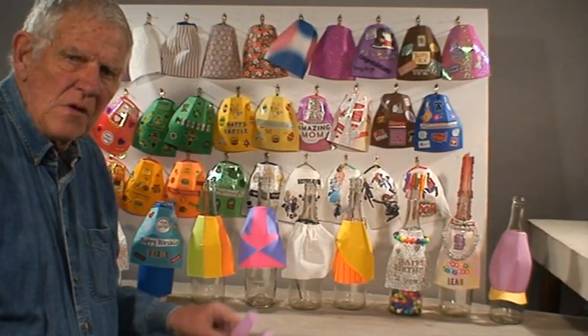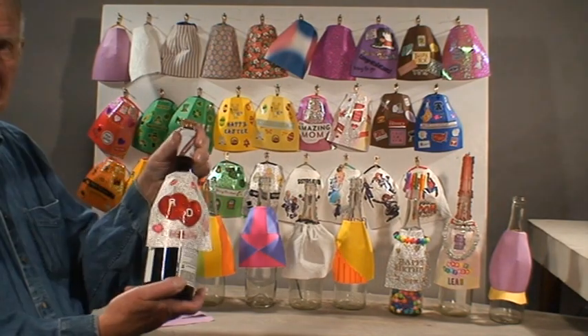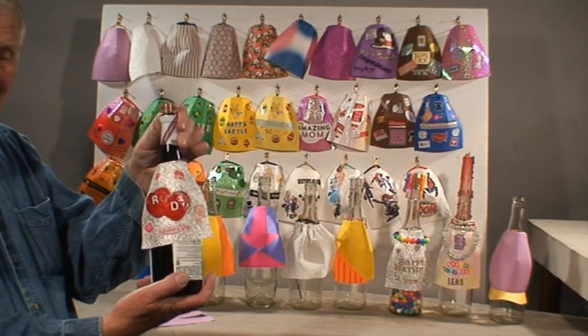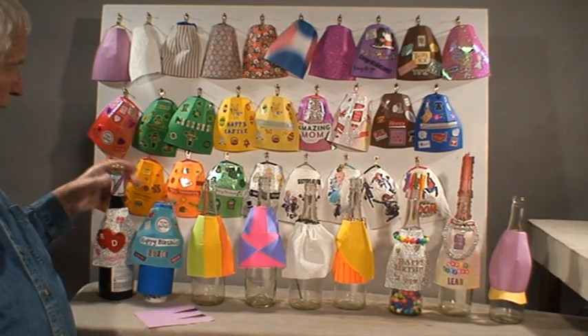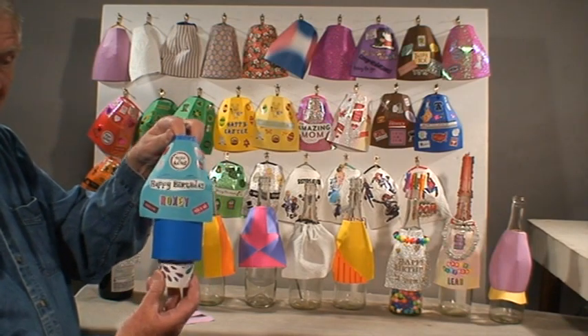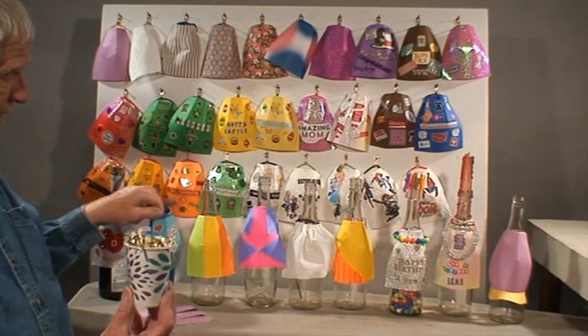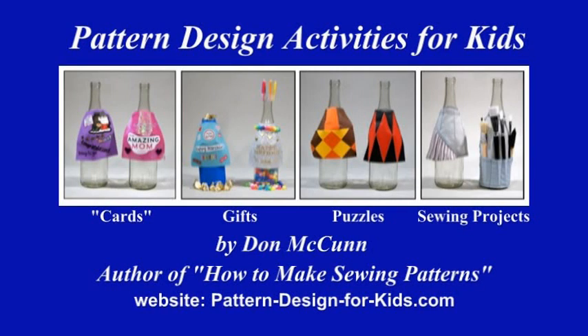So believe it or not, this one little pattern was used to make all these different designs. This is a project I made for my wife for Valentine's Day to celebrate our 55 years of being married together. And this is the birthday present I made for her with a surprise inside — chocolate kisses is her favorite candy. So I hope you will join me on this adventure of learning how to design your own patterns so that you can be free to go and do whatever you want with pattern design.